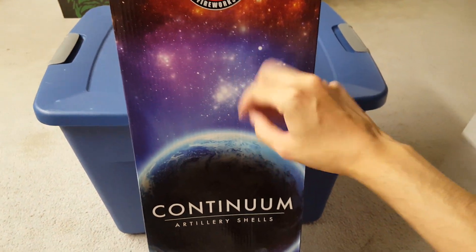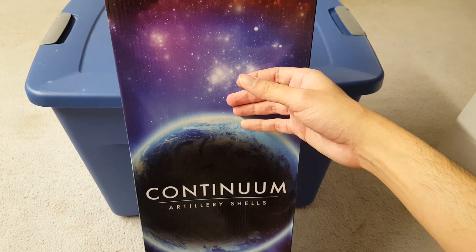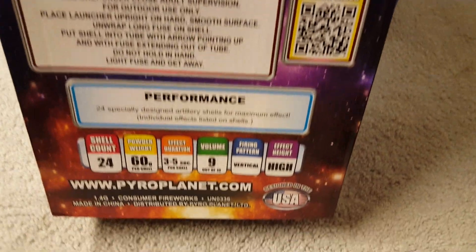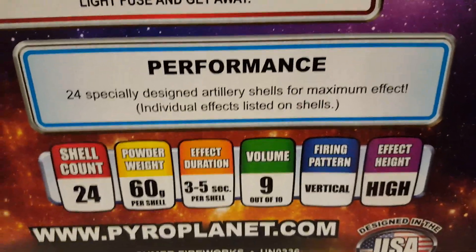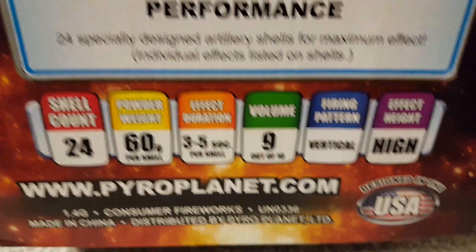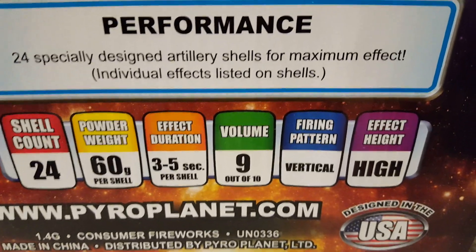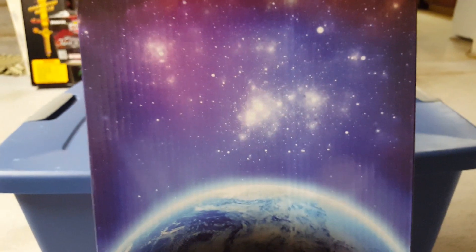This will be one of the canister shells I'll be using in the cancer shell comparison. The box has a pretty nice design. At the bottom it says '24 specially designed artillery shells for maximum effect,' with individual effects listed on the shells. This is pretty self-explanatory — anyone who's fired a cancer shell knows how it works by now.